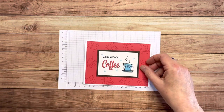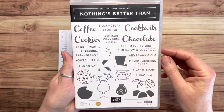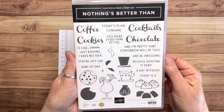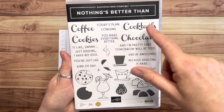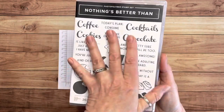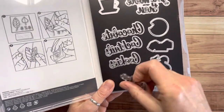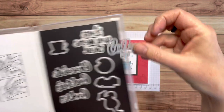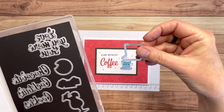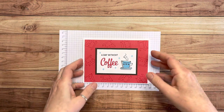Let me show you what we're going to use. We're using the 'Nothing's Better Than' stamp set, and today I'm using the coffee theme — but it's a great set for cookies, cocktails, or chocolate too. It has all the images and some really funny sayings. I'm also going to use some of the coordinating dies, including the one that says 'coffee' and this little teacup die.